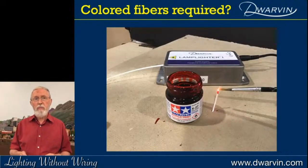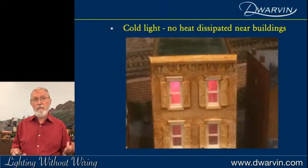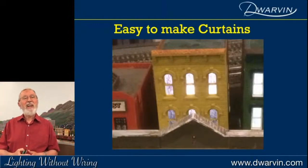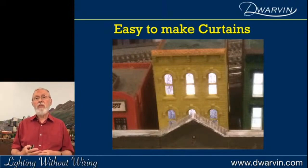Many times you want to change the color of the light. I came across translucent paints — just dabbing a little bit of red onto the end of a fiber and hey presto, I've got my house on fire. Very easy approach to changing colors. Key with fiber optic lighting: there's no heat dissipated near the building at all; it's all dissipated in the Lamplighter box. I always put tissue paper or something behind the windows so you're not seeing directly into the building. One day I just ran some crayon across it like a child would and hey presto — there are curtains.